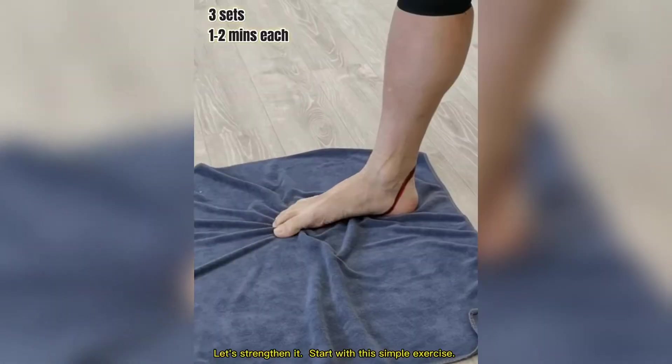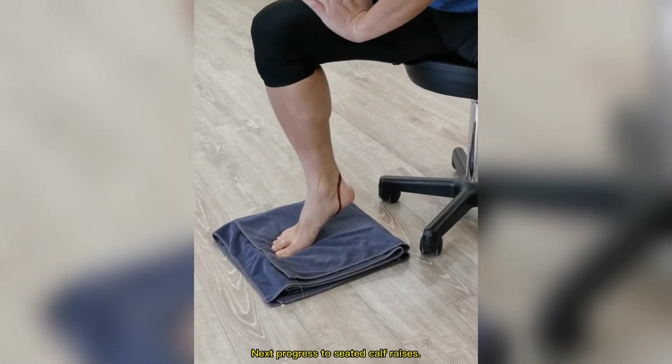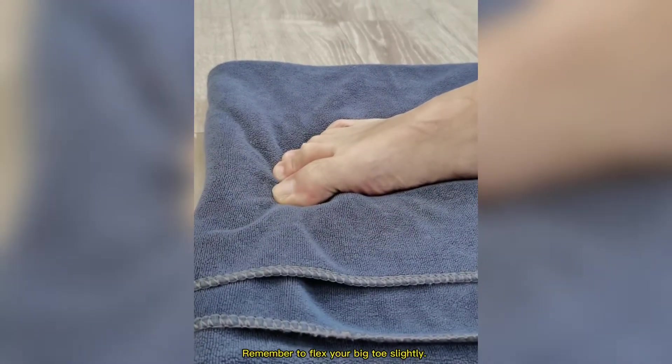Start with this simple exercise. Then progress to seated calf raises. Remember to flex your big toe slightly.